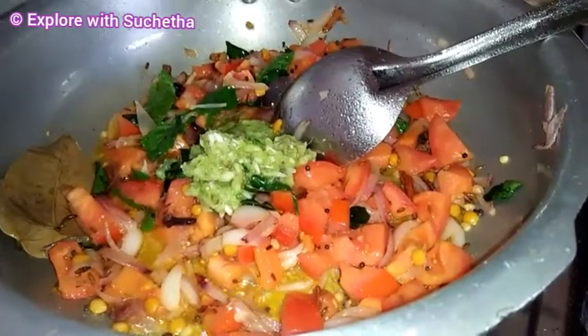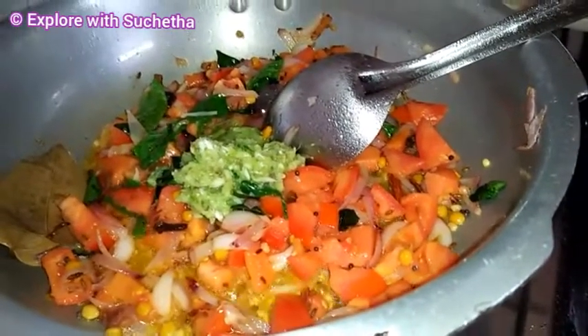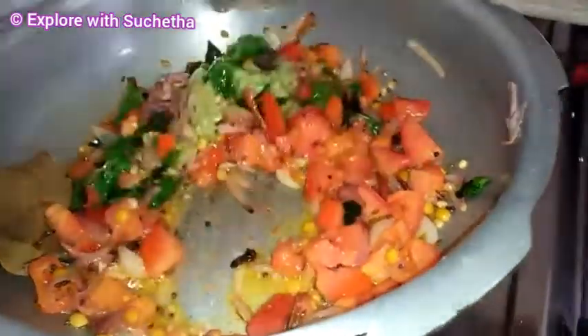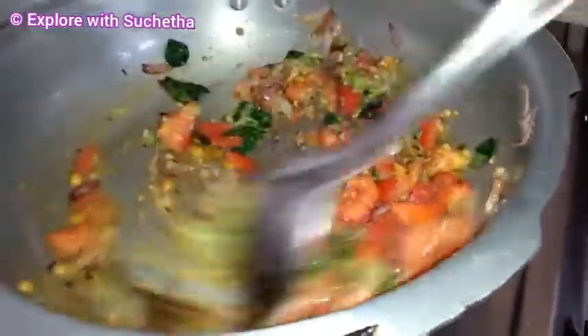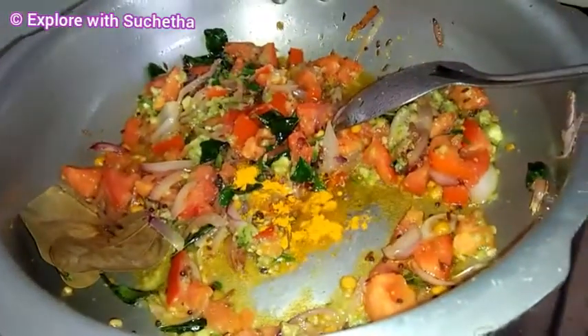Now I am adding the paste of ginger, garlic, and chili. Little turmeric powder.